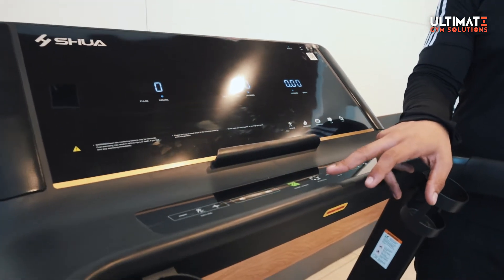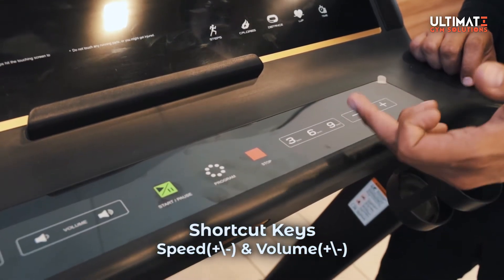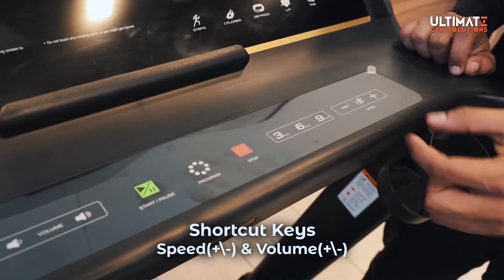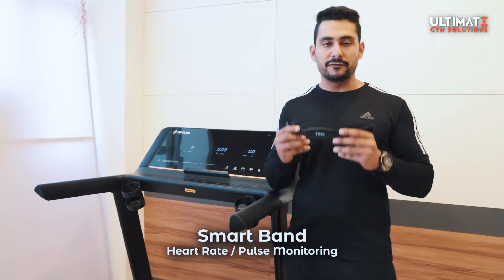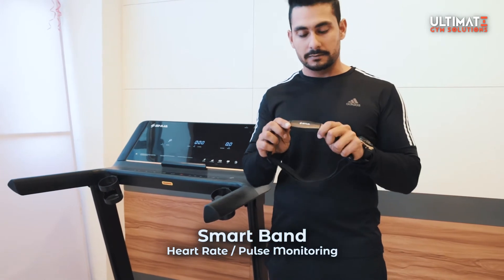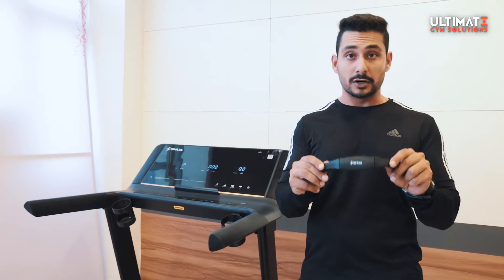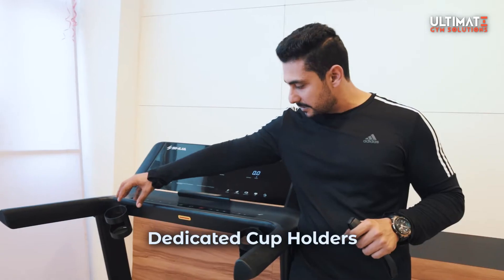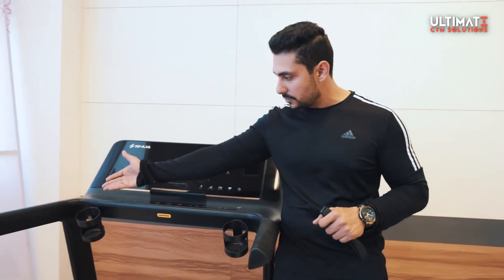There are a lot of programs available and you can adjust the volume here. For speed shortcuts, you can quickly jump to 3, 6, or 9 from here, and then use speed plus or minus. There is also a special band — you can use it on your forehead to monitor your heart rate and pulse. Additionally, you get two cup holders, which is a special dedicated feature.